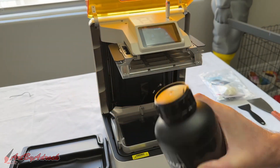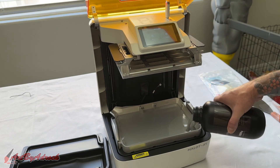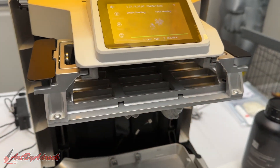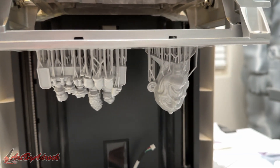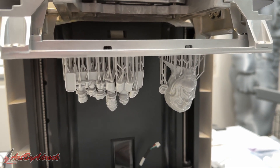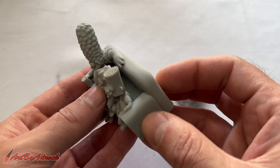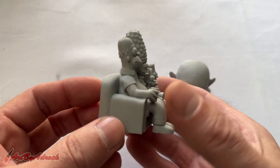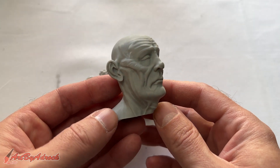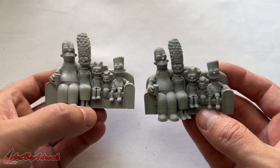This printer is Wi-Fi compatible, so I could have loaded the file directly through Wi-Fi, but I chose USB as it's just faster. I refilled the vat with resin, closed the lid, and hit start. These pieces only took about three hours total since they weren't nearly as tall as the last one. Once finished, I twisted the handles to remove the prints and they popped off with ease. After cleaning them and removing the supports, they came out amazing. For comparison, I ran the same Simpsons print on one of my FDM printers and you can clearly see the difference.